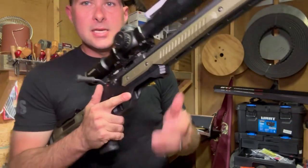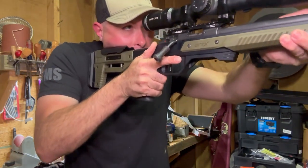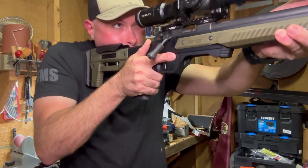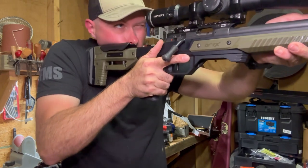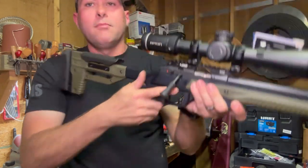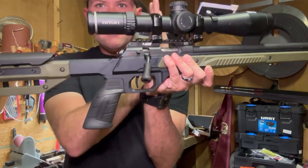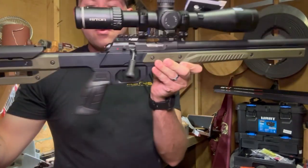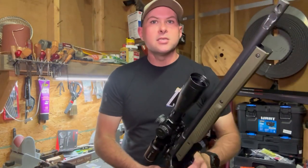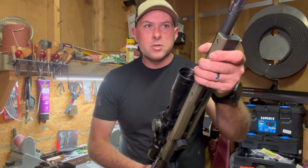I think it looks really, really slick. Everything still works. I'm probably going to have to adjust this a little bit and raise this up — I might even have to shift the optic a little bit more forward, but we'll get there when we get there. So this is the next update. Hopefully the next time you see it, I'll be shooting the NRL22 match and have everything on here. See ya.